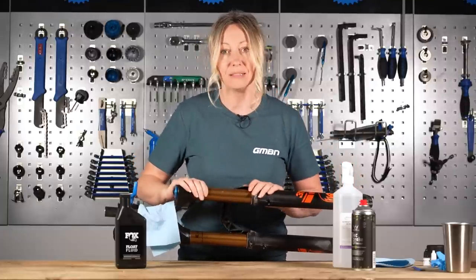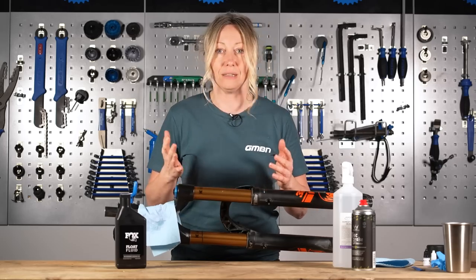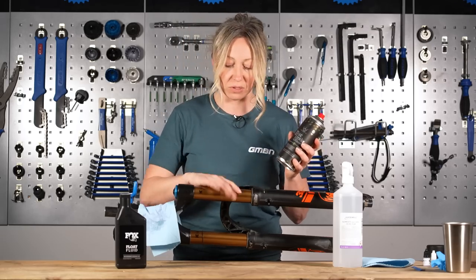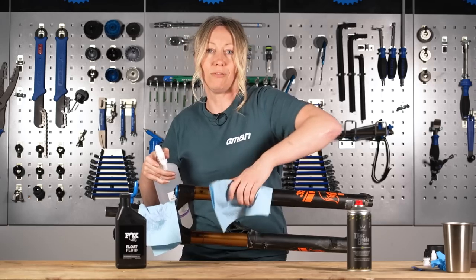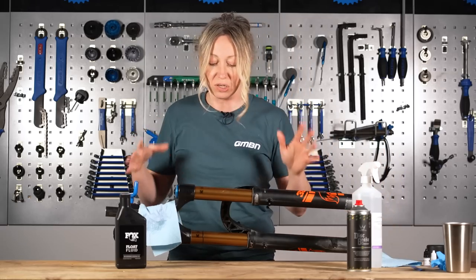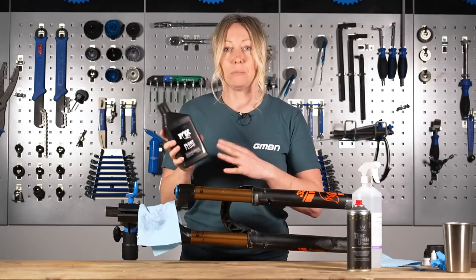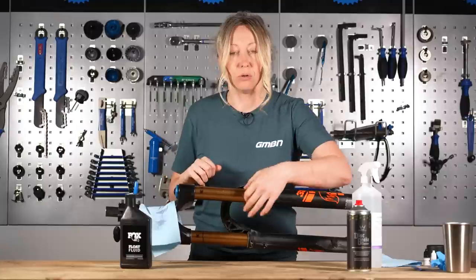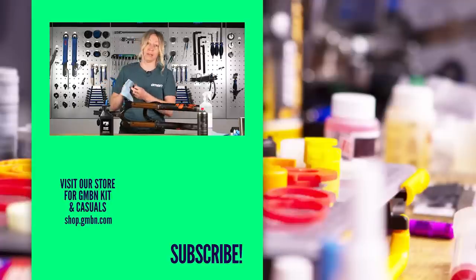Once you're happy it's nice and smooth, clean off any debris — any sandpaper or resin residue. You can blast it away with some disc cleaner, which is safe on seals, or isopropyl alcohol with a rag. Then to finish off, add some silicone spray or even better some suspension oil just around the edges, give your forks a good few compression strokes to draw it back into the seals and lubricate the shafts, then just wipe off the excess with a rag and you should be good to go.